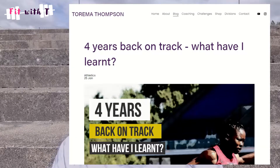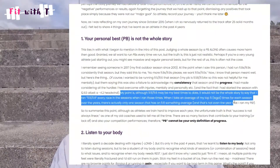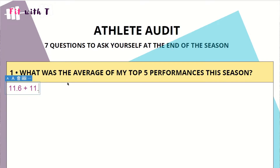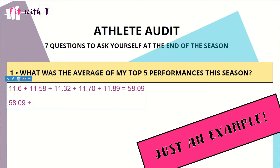I've shared this in a blog before — the year that I ran my personal best is actually not my most consistent season. When I took an average of my top five performances, it wasn't actually my best season. If you're not sure how to calculate an average, go on to Power of 10 or wherever you find your rankings, put your performances in order of time or distance, take the top five, add those five numbers together, divide by five, and that's the average of your top five performances. Then you can compare across seasons — is it my best season? Second best? Third best? It gives you a much broader picture to work with.